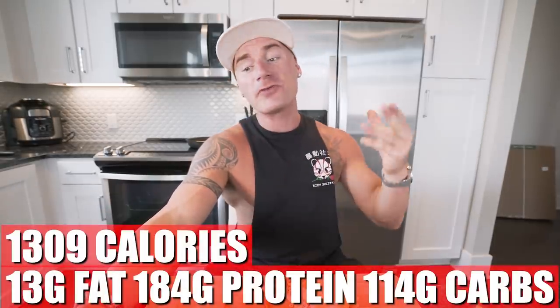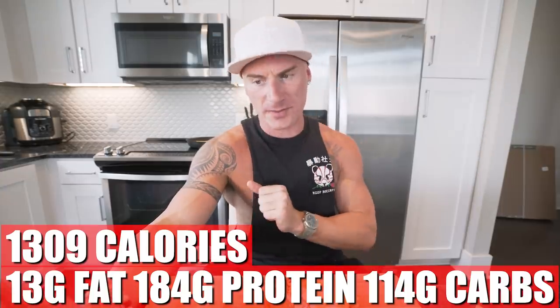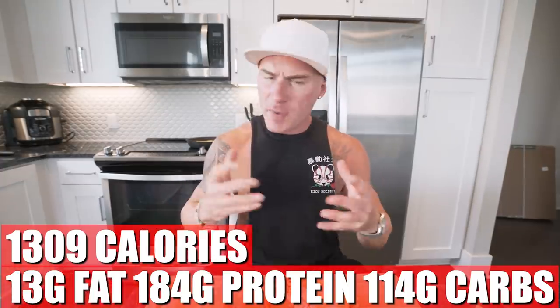So in this entire recipe, if you make it exactly how I did — every ingredient, just as much chicken, the same tortillas, everything — you end up with 1,309 calories, only 13 grams of fat, 184 grams of protein, 114 grams of carbs, and 2 grams of fiber. We made two quesadillas. If I ate this entire recipe, I'm only about 16 grams of protein away from my goal, which is pretty negligible. I can eat a protein bar or one scoop of protein powder — either one is gonna put me above my protein goal. Only 1,300 calories. I could eat quesadillas all day. I still have around 1,200 calories left in my day. I always say with the anabolic diet, there are only two things that matter: hit your minimum protein goal and stay at your calorie level. You do those two things, you can't fail.